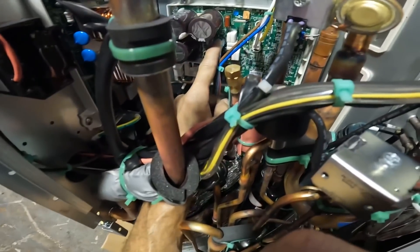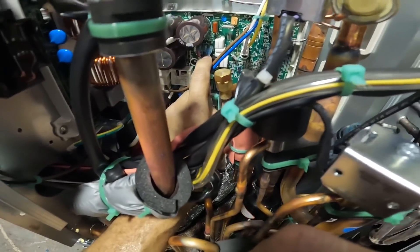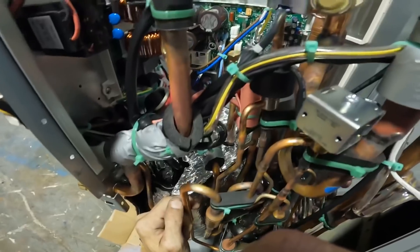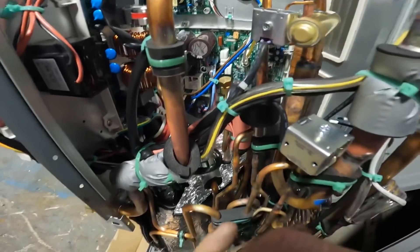These wires right here — you see my fingers — are U, V, and W. Those are my wires that go to my compressor right here. I'm assuming that this board here is our inverter board.